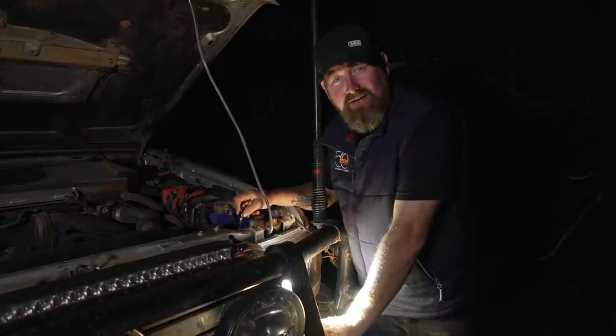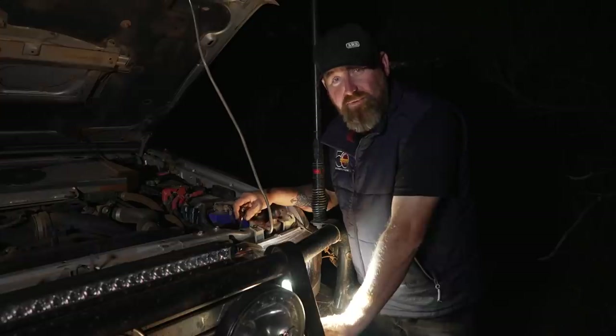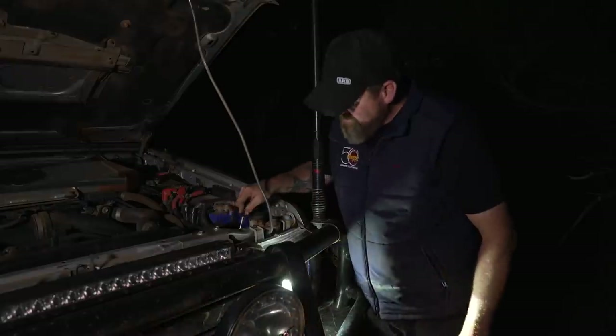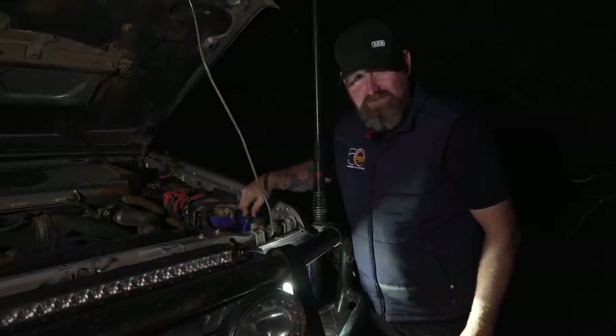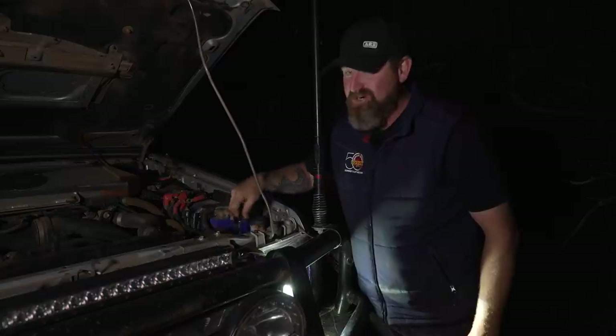When upgrading headlights to LEDs, they don't come pre-set to a certain height ready to go — you will have to adjust them, and usually the adjustment is on the back of the unit. If you're wondering why people keep flashing you, it's probably because you're blinding them. Get that sorted straight away.